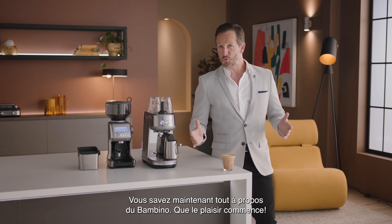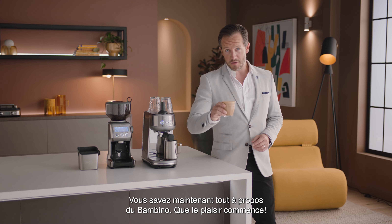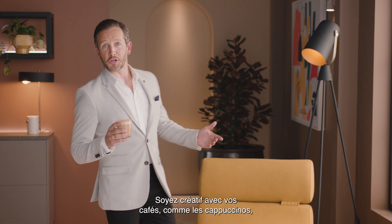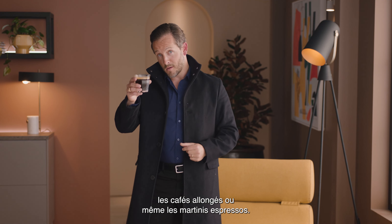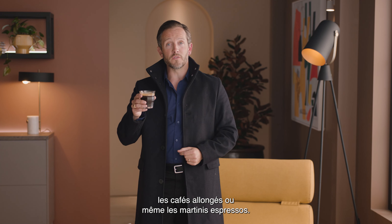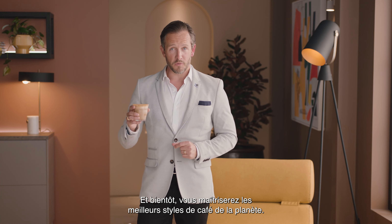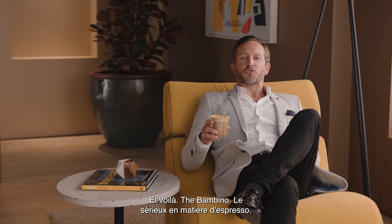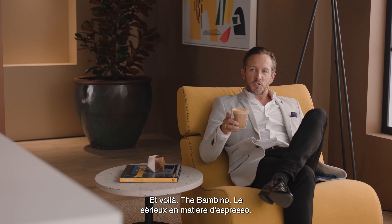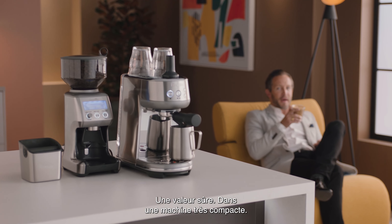Now you know all about the Bambino, the fun really begins. Get creative with different drinks like cappuccinos, Americanos, or even espresso martinis. And before you know it, you'll be mastering the best style of coffee on the planet. Introducing the Bambino — serious espresso, serious value, in a seriously compact machine.